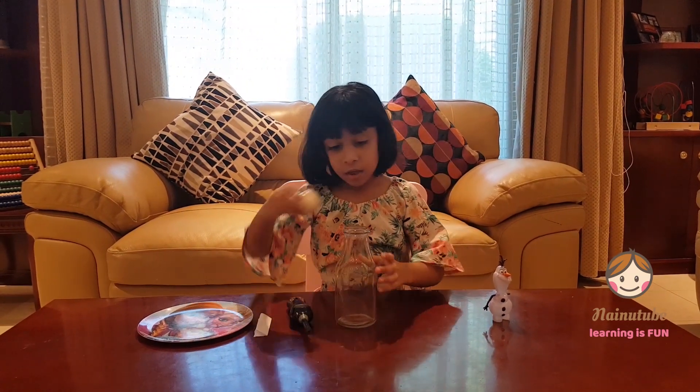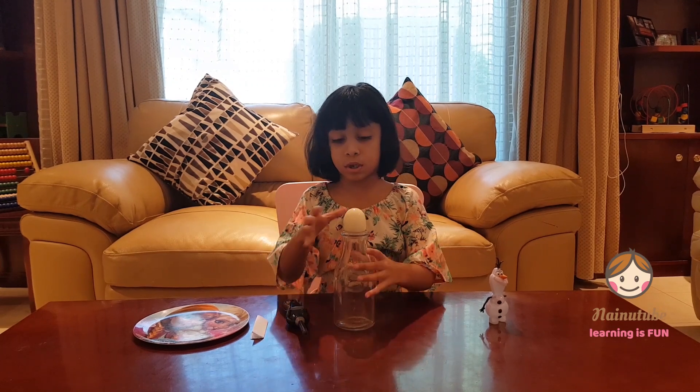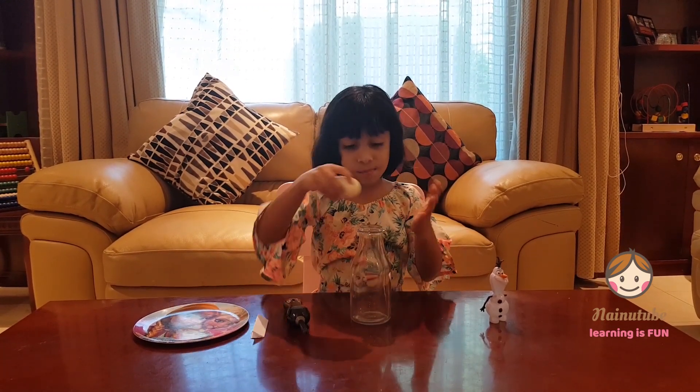So the first thing is you can see that the egg doesn't get inside the bottle, so that's what we're going to work at today. And you can smash the egg, but that would be really messy and it's not even science. We're doing science.